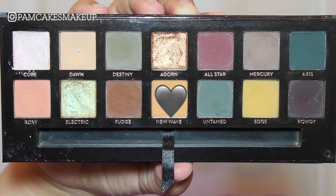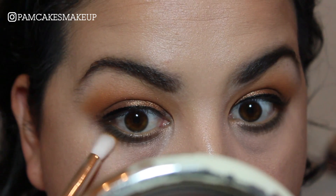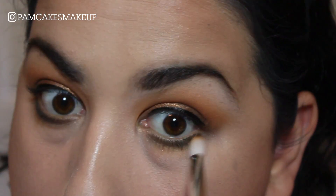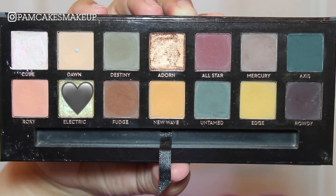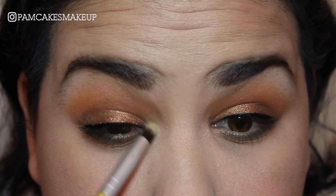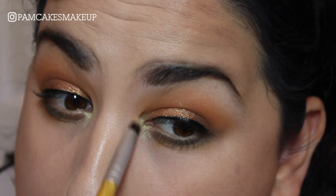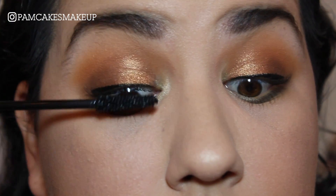I'll take the tiniest bit of New Wave and place it right underneath where I put Destiny. Then I'm going to take a little bit of Electric and stick that in the inner corner. And of course, last but not least, I'm going in with a ton of mascara.